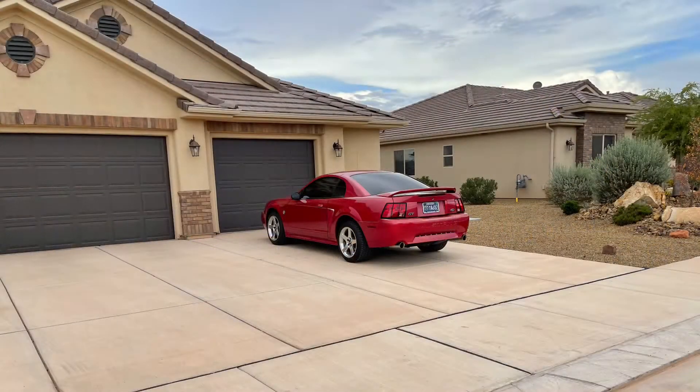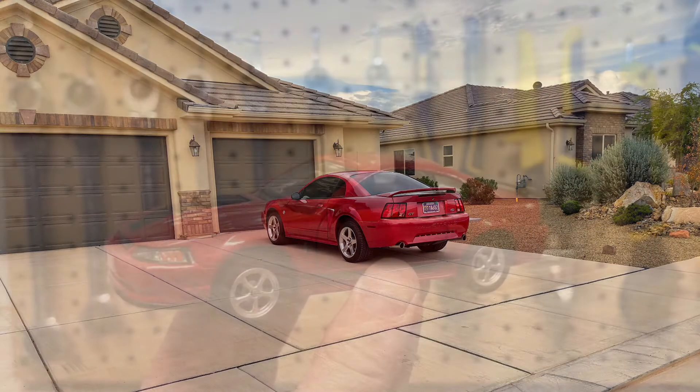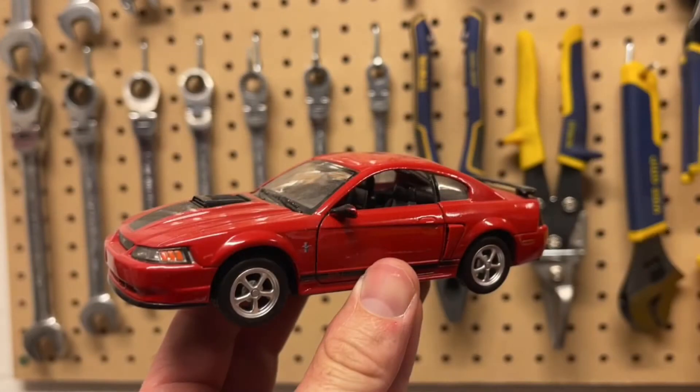Just walking around the neighborhood I saw this cool 35th anniversary GT with Terminator wheels — reproduction ones. I've also been playing around with some model cars; you've probably seen some videos I've made on the channel with ones I've had for a while that I haven't really showcased.